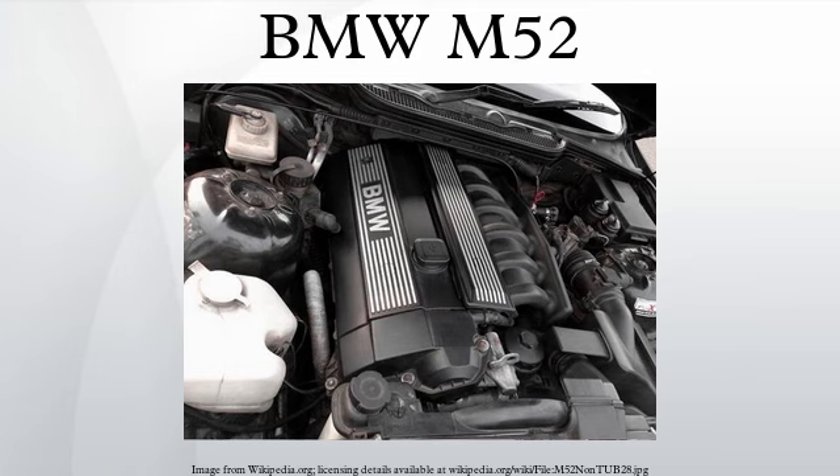M52B25: A 2494cc version introduced in 1995. It produces 125 kilowatts. Bore is 84mm and stroke is 75mm. Applications: 1995–1999 E36 323i, 1995–1999 E39 523i.